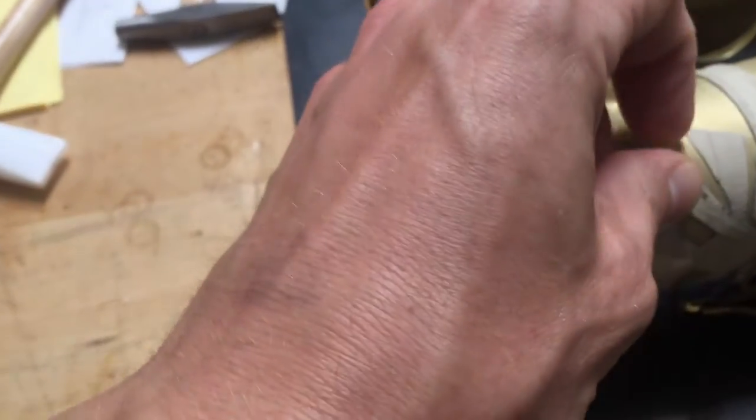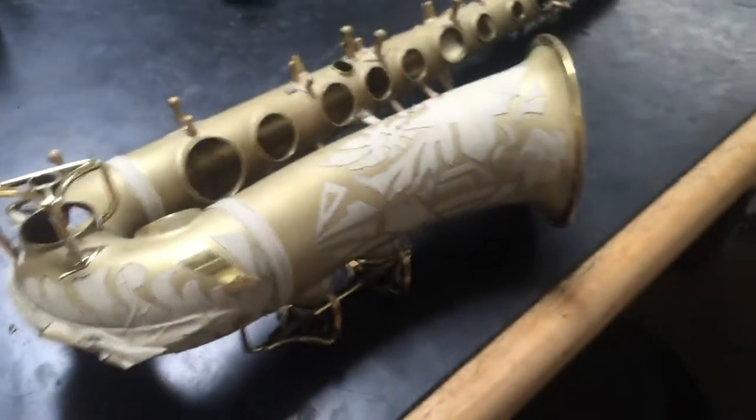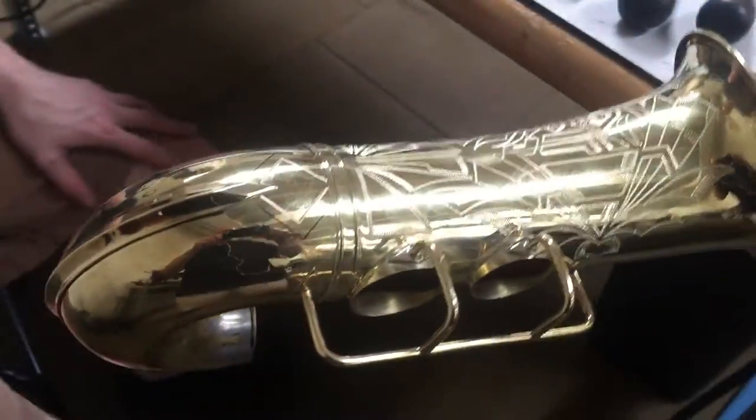Can I peel a little of this tape off? Underneath here you can see how that's gonna be awesome. I guess I can leave that off because it's ready — this one's about ready to go to the plater.